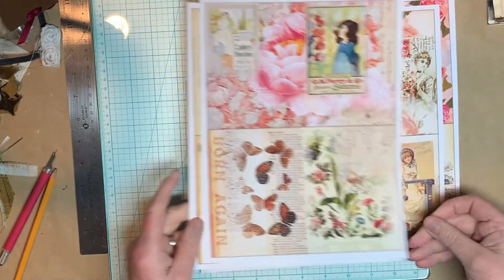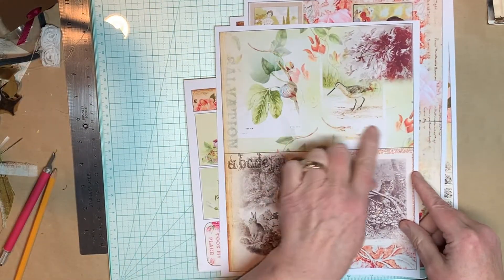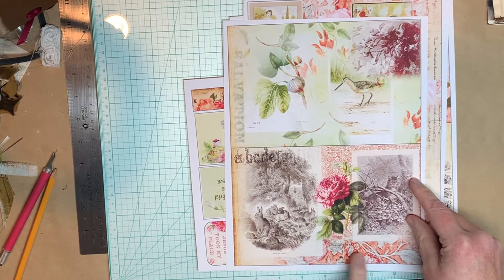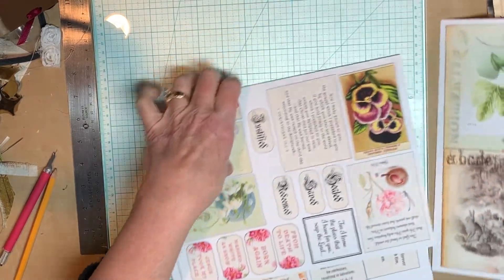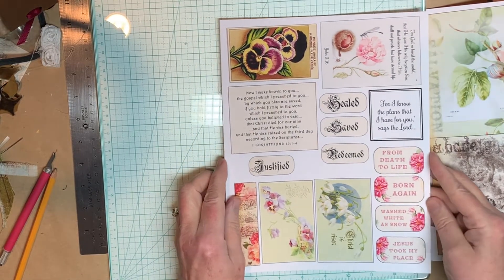There's orange in the butterfly wings, oranges in the flowers and pinks, and this file that has red, pink, and orange together. So those are your basic pages, and then there's the ephemera and all that — here's what we have.